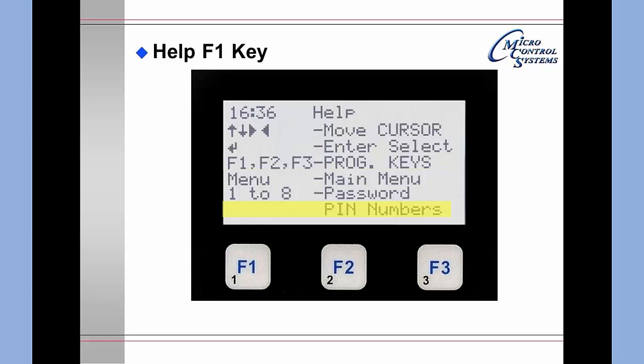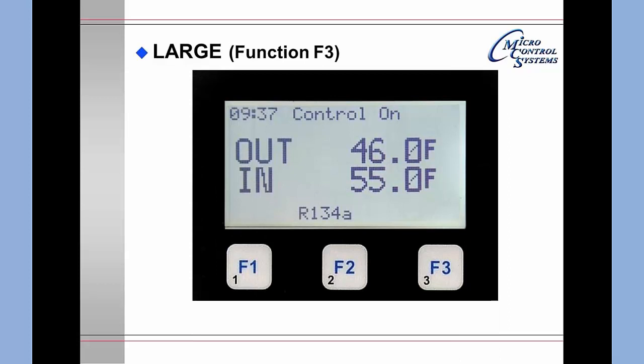If you go back and press the Menu key then select Large via F3, you will get a display showing the current time and that the control is on — the output is currently at 46 degrees Fahrenheit and the input is 55 degrees. It will also give you the refrigerant type being used.